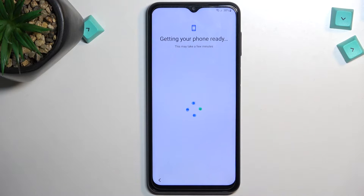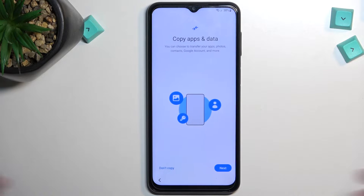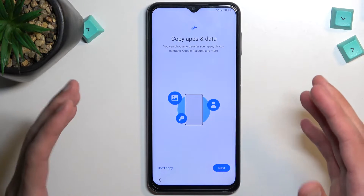Disregard that it's getting my phone ready — it's been doing that for a little bit too long, and honestly Samsung setup can go forget itself, so I'm just gonna begin.